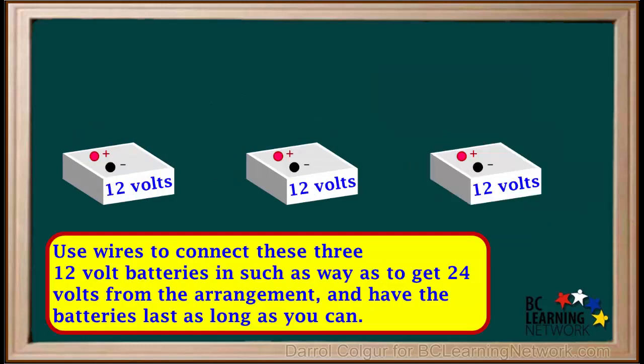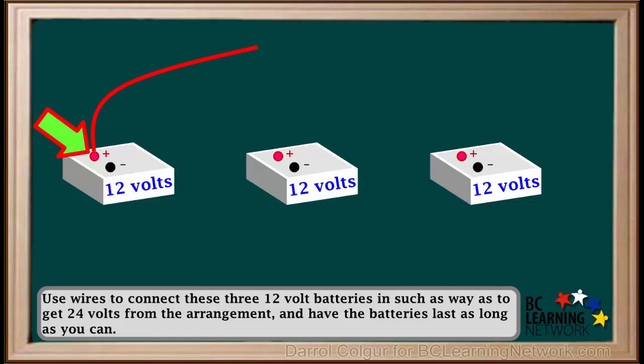Here is another example question. We're asked to use wires to connect these 12V batteries in such a way that we'll get 24V from the arrangement and have the batteries last as long as we can. We'll start by attaching a red wire to this terminal. We'll put the first two batteries in parallel — positive to positive and negative to negative. Putting two batteries in parallel will help make them last longer. In order to get 24V, we must put the third battery in series.